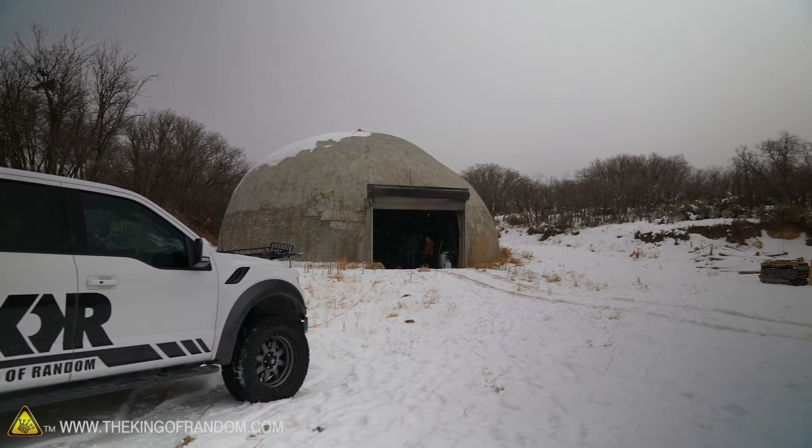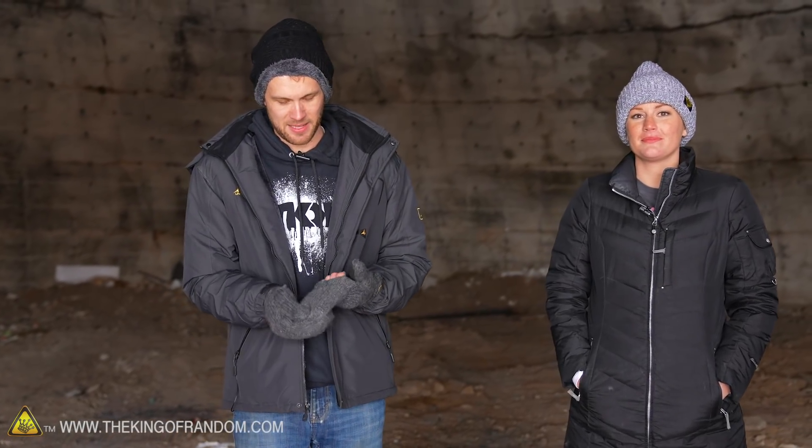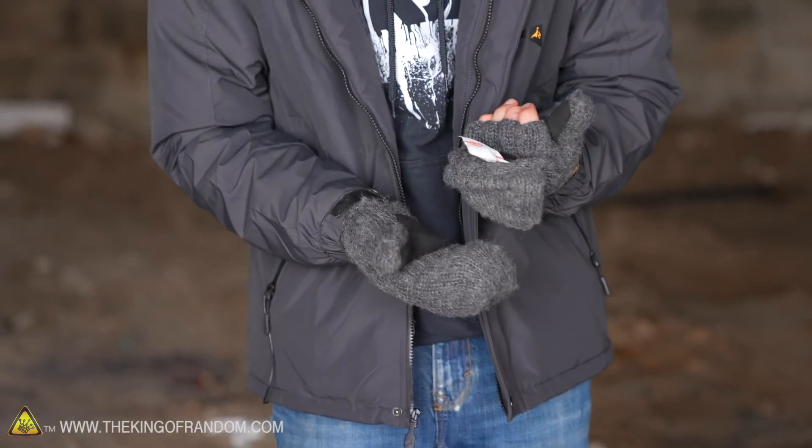It's pretty cold out today. We're up here at the dome. I'm actually doing pretty well at the moment - I've got lots of layers on, I've got a hat, and inside my mittens I actually have hand warmers - the kinds that normally go in your pocket.